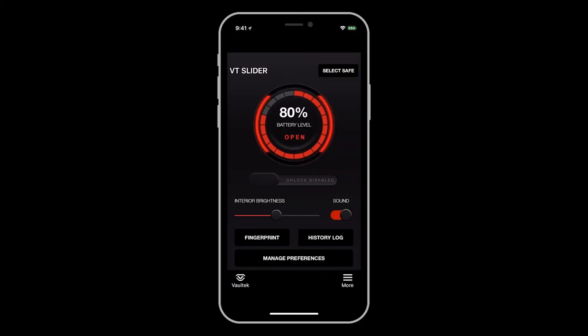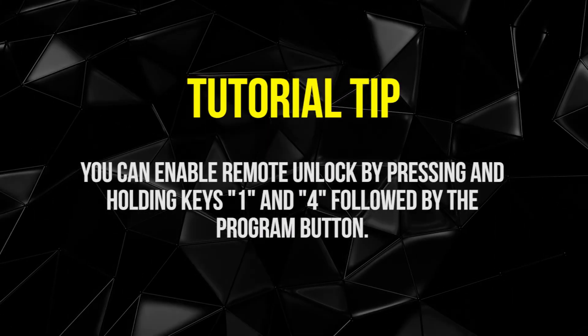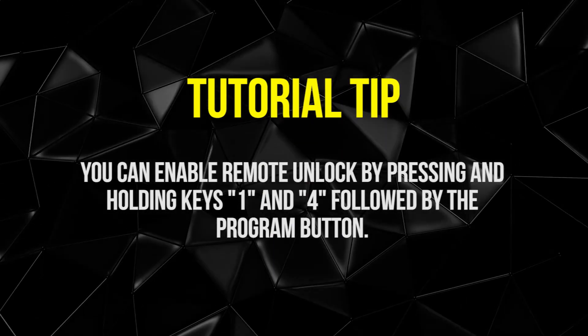Once paired, you can adjust your safe preferences such as toggling the sound on and off and setting the interior light brightness. You even have a remote entry point with a simple swipe of your finger. By default, this feature will be grayed out and disabled, but you can enable remote unlock by pressing and holding keys 1 and 4 followed by the program button.